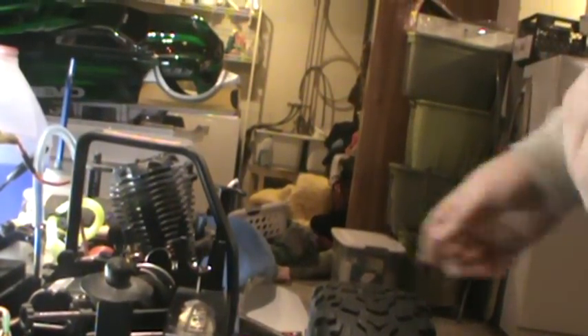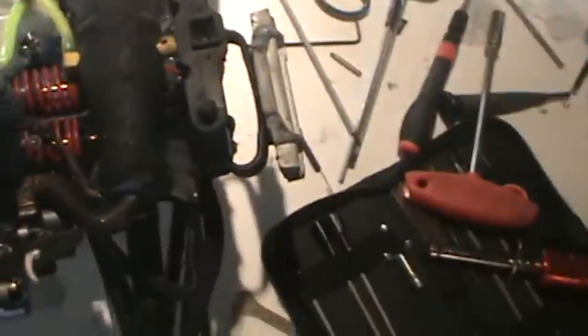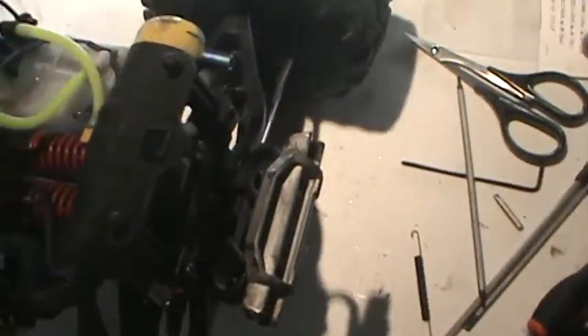I will give it a crank here. As you can hear, I get nothing. I have no compression. I have gas in the fuel tank, but no gas goes through the line, so I don't know what to really do.